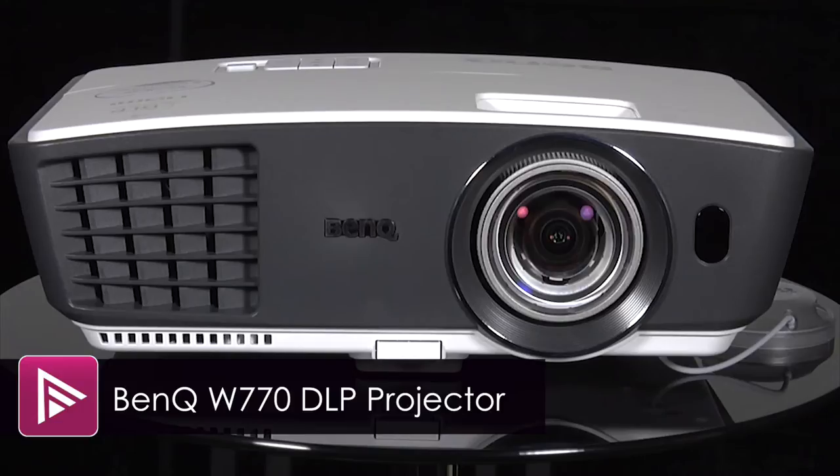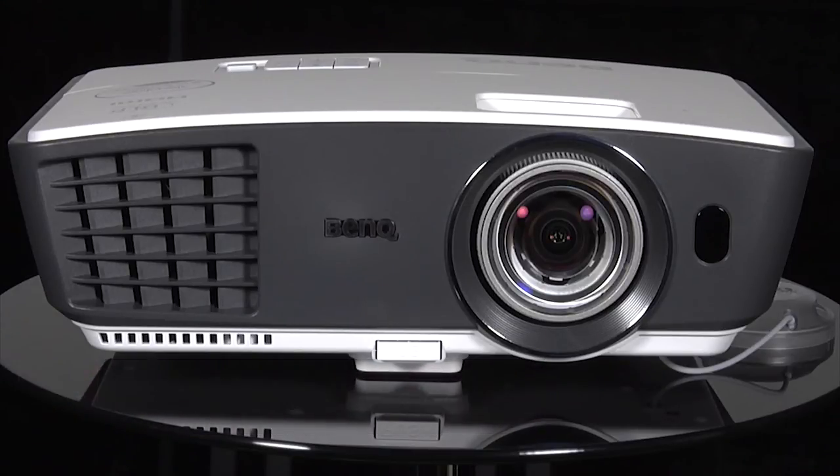Welcome to a short video review of the BenQ W770ST. This is a 720p DLP projector that retails for less than £500.